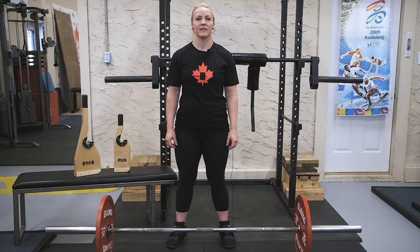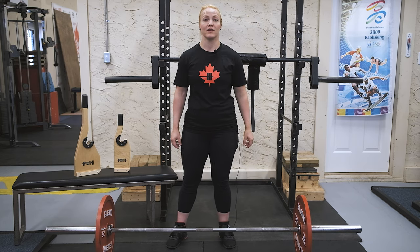Hey guys, Rhea here from Innerstrength Products. Today we're going to do a comparison of the Baltic Jack and the Baltic Jack Mini and put them both to the test.